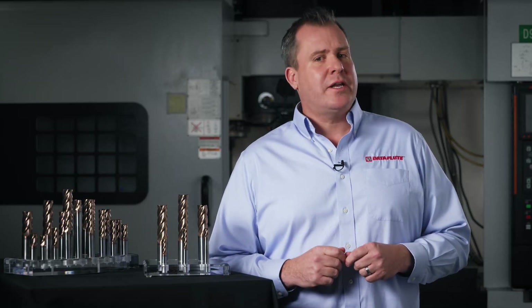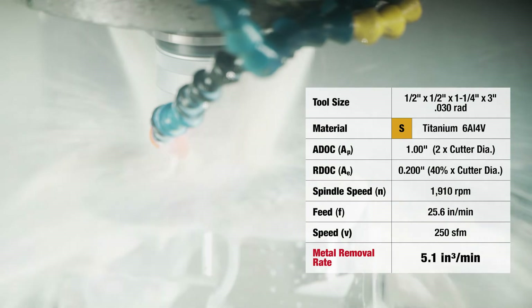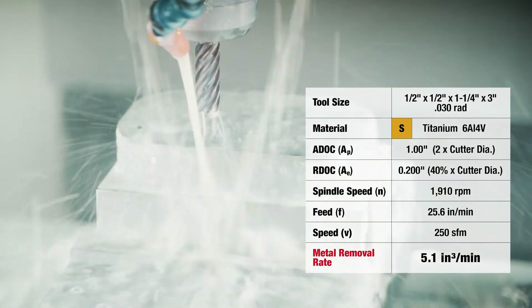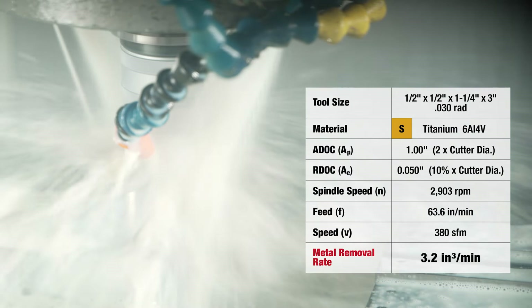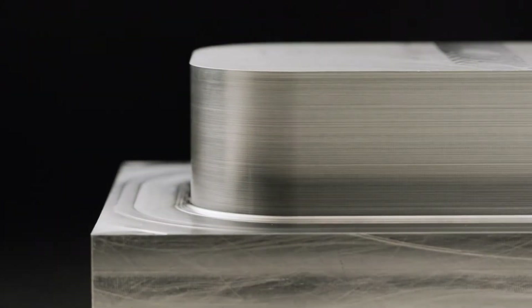Here are some of the same cutting strategies we used in our stainless test cuts but applied to our titanium 6AL4V. For the first peripheral cut we will run the tool at 40% radial engagement with a feed rate of 25.6 inches per minute. We will then reduce our radial engagement to 10% of the tool diameter but increase our feed rate to 63.6 inches per minute. You can see the impressive finish we are able to achieve using the same tool we used for our roughing.